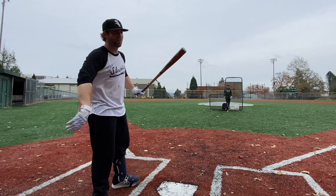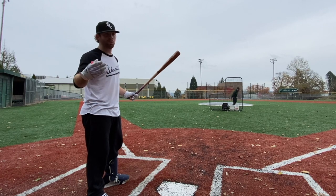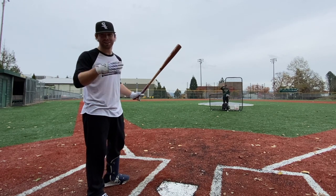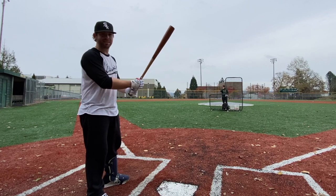All righty. Let's get a little first impression of the Brett Bros Maple Master. If I'm being honest, not to be rude or anything, it does not pass the eye check. That is not a very appealing-looking barrel. Just a funky-looking turn model. But that's not what matters. Let's see how it hits the ball.